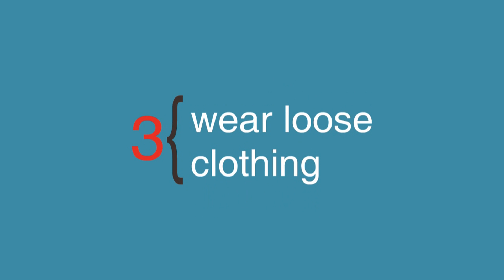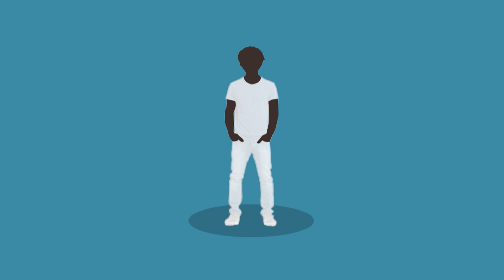Step 3: Wear loose fitting clothes, like a short sleeve t-shirt, so that you can push your sleeve up comfortably.